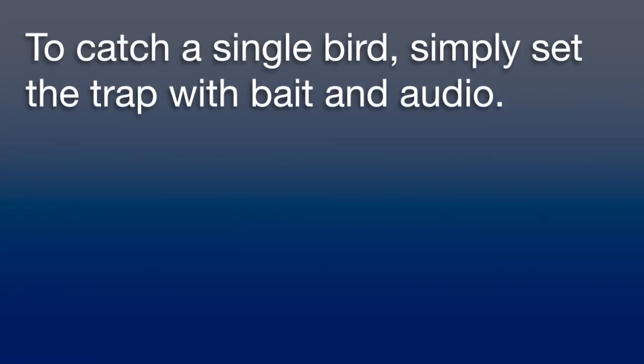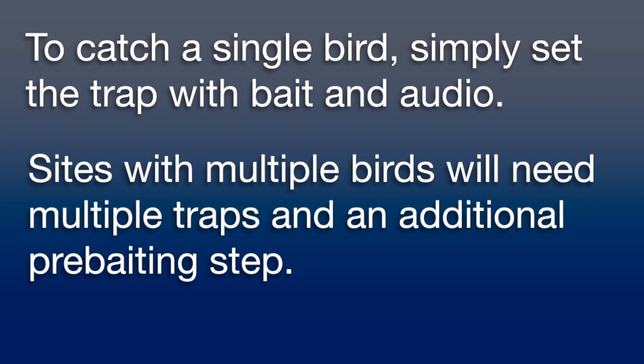If you are trying to catch a single bird, you may set the trap immediately and expect quick results. If, however, you are servicing a site with multiple birds, you should use multiple traps and perform a pre-baiting procedure.